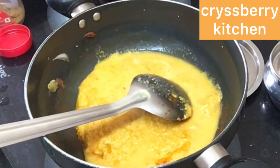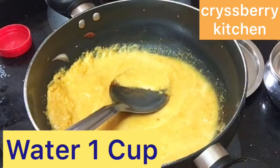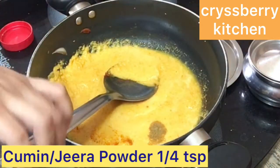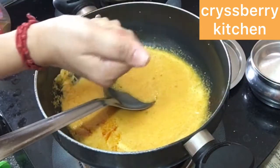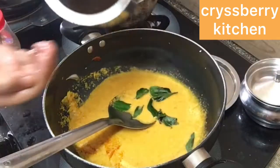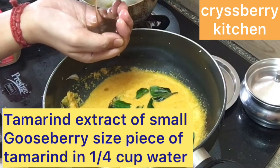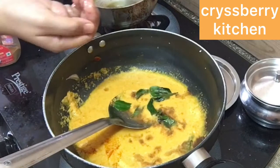Add about 1 cup of water and mix it well. Add about 1/4 teaspoon of cumin powder and some curry leaves — crush them with your hands to release the flavor. Now add the tamarind extract: a gooseberry-sized piece of tamarind soaked in 1/4 cup of hot water with the juice extracted.